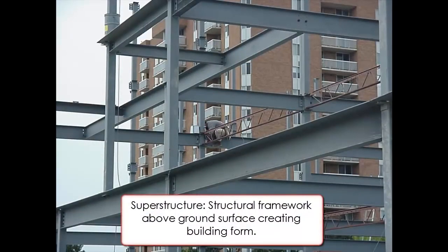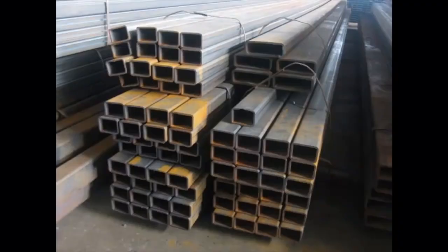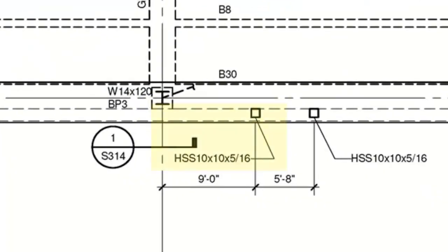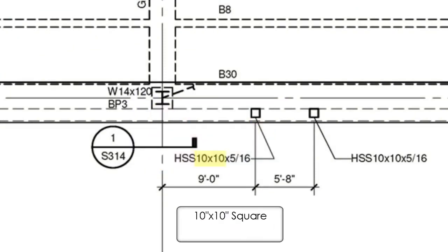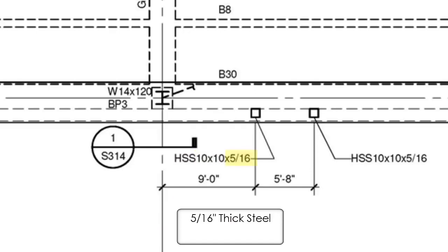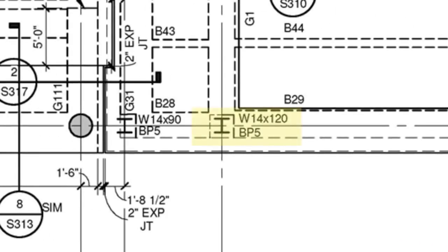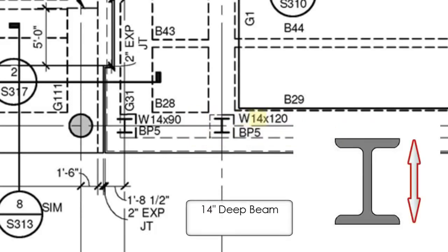This process begins with installation of the columns. Columns can be fabricated from two different steel shapes: tube steel and I-beams. Tube steel columns are identified by a marking representing shape, physical size, and wall thickness of the material being used. Like hollow structural columns, I-beams start their labeling with a letter which identifies the beam's shape. The first number indicates its depth in inches.